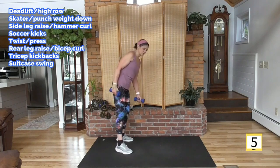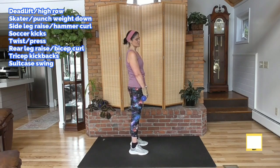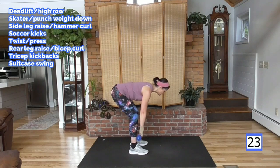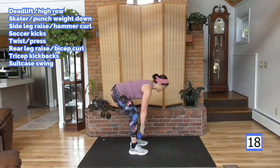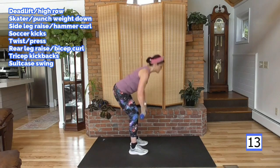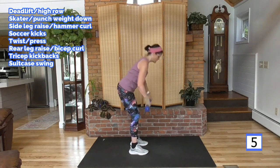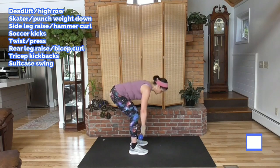On to our deadlift high row — weight in your heels, hips go back, weight close to the body. Pull it up close to the body, elbows lead. Feel the back of the shoulders, the top of the shoulders, squeezing here. This is about a 30-second round so I'm picking up the pace just a little bit — it's like jogging, and in our next round we'll be sprinting.